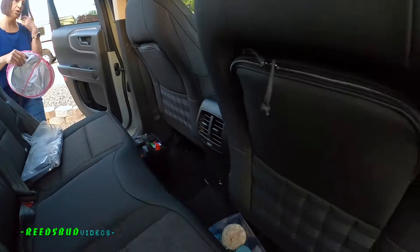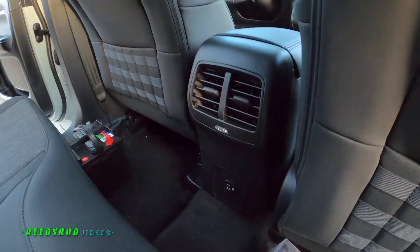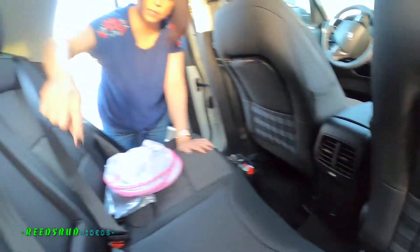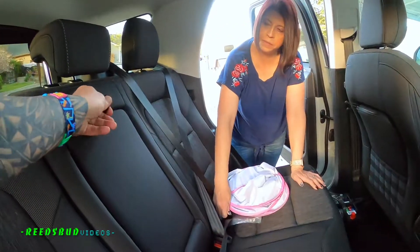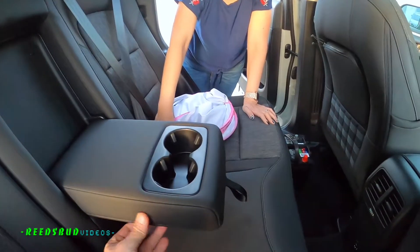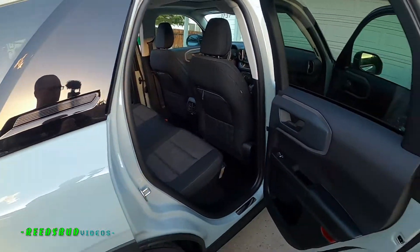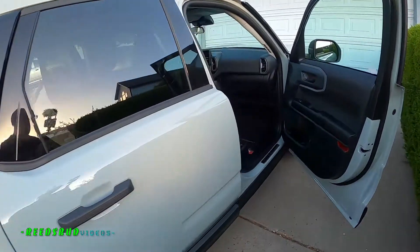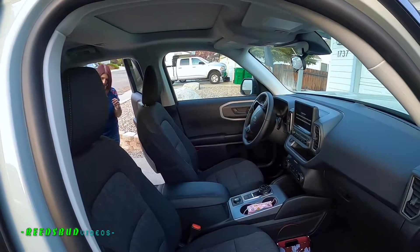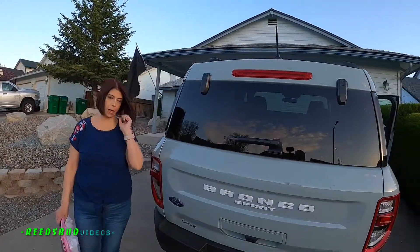Then of course you have your own vents and your own power port. And there's no cup holder back here — oh, it's in here. Yeah, that's nice. Oh, I like that! Wow, that's a nice back area. It seems roomy enough. Your seat is back all the way, so that's why there doesn't seem to be that much room.